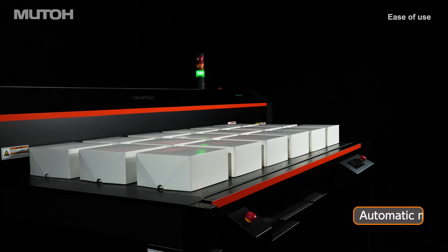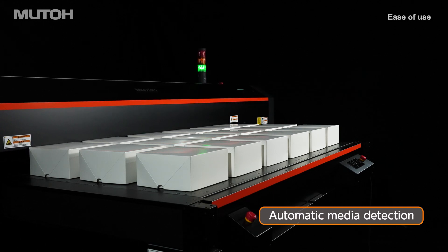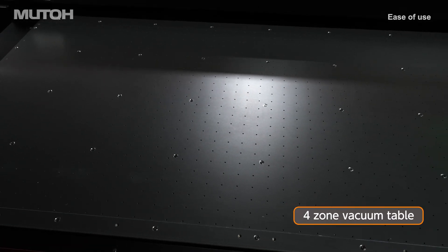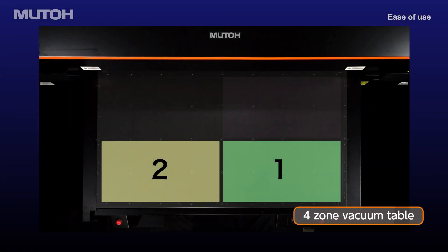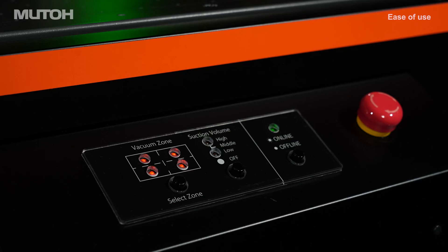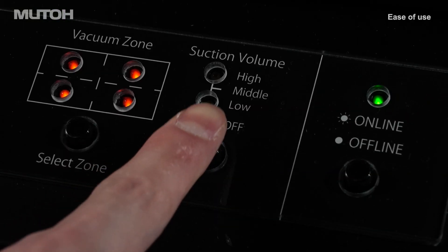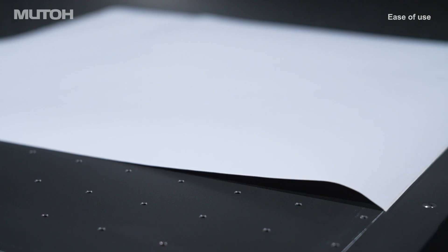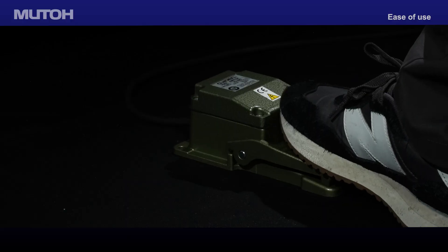The onboard laser sensor automatically detects media thickness. The 4-zone vacuum table can be configured for single or multi-area vacuum suction, securing virtually any media in place. Switching between vacuum zones and variable suction pressure can easily be selected from a dedicated control panel on the front of the printer.